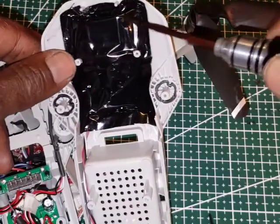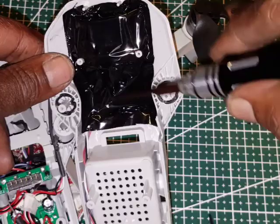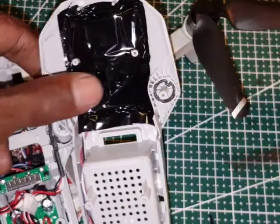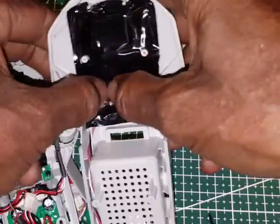Below this black cover is the GPS. If you want to open it, you need to open this sealant, and when you want to reinstall it, you must seal it back for safety so it looks original.